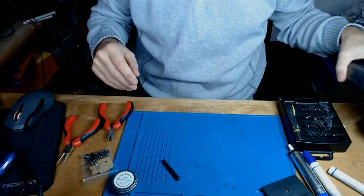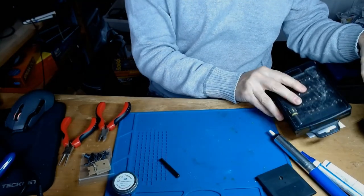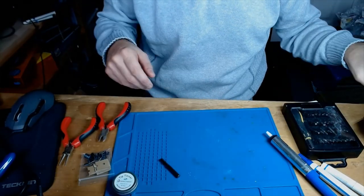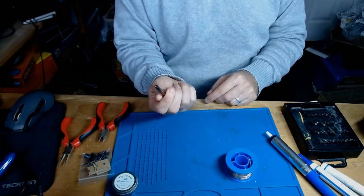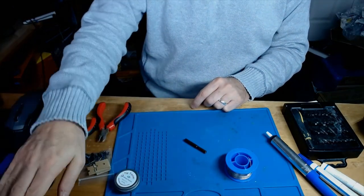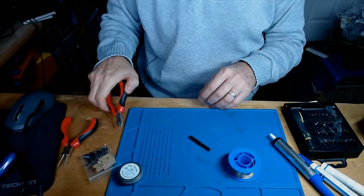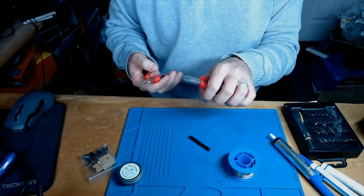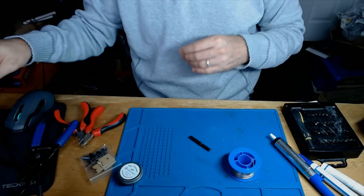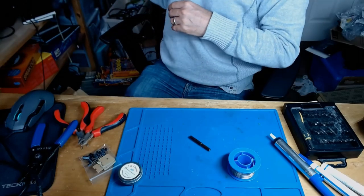I'm going to put the camera down and show you everything as I go. So I've got a solder sucker, a set of screwdrivers with various ends, a game cartridge security screw bit which you need to open the Game Gear, tip tinner - an absolute godsend - a solder station tip cleaner. I'm going to work at about 380 degrees. I've also got some cutters, little pincers, and wire cutters.